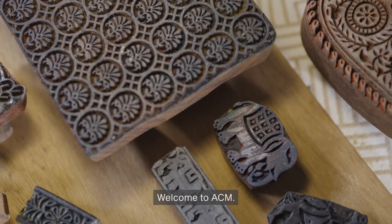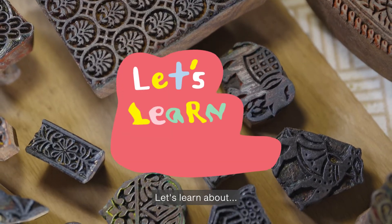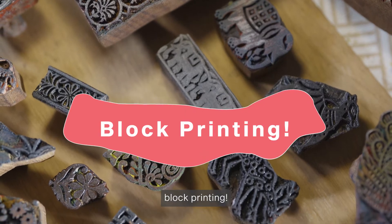Hello everyone! Welcome to ACM. Let's learn about block printing.